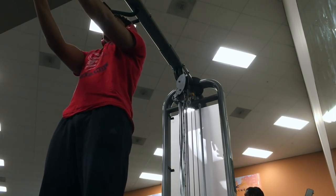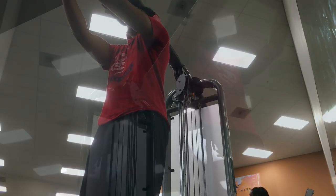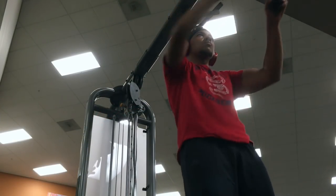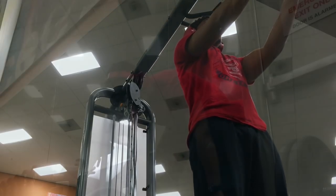So we switched to the overhead face pulls, which is a great exercise for the rear delts. I had to do the overhead version because I would plateau if I just kept doing the to-the-neck version. I've been doing some band face pulls at home, so it was pretty refreshing.